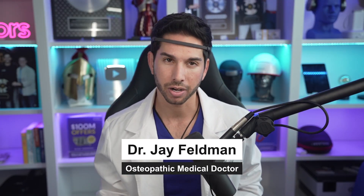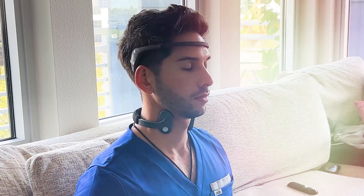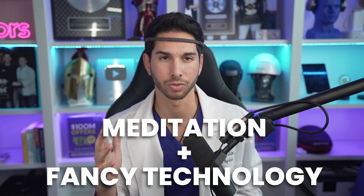My name's Jay. I'm an osteopathic medical doctor and I have been meditating relatively consistently for about four years. Last year, I was introduced to the Muse headband and my first impression was, I don't need some expensive headband to meditate. Meditation is supposed to be just sitting quietly and observing your thoughts. And if I add some fancy technology to it, I'm just going to ruin it. But I like to be the best at whatever I'm doing, and if this headband could improve my meditation practice, then it was worth a shot.